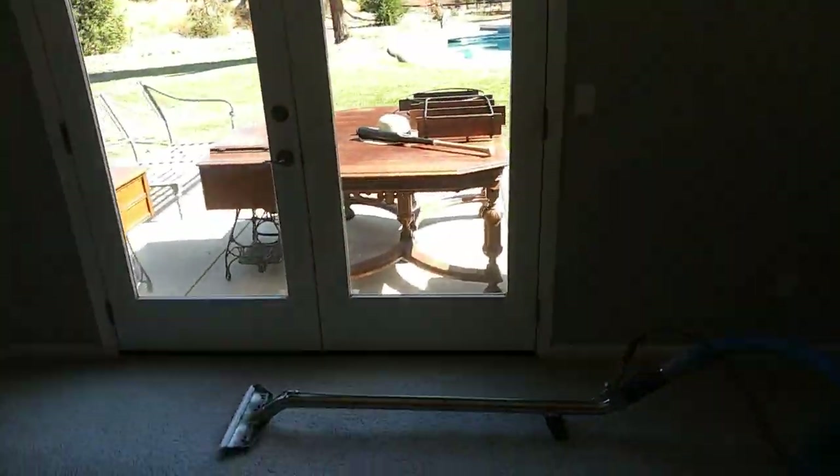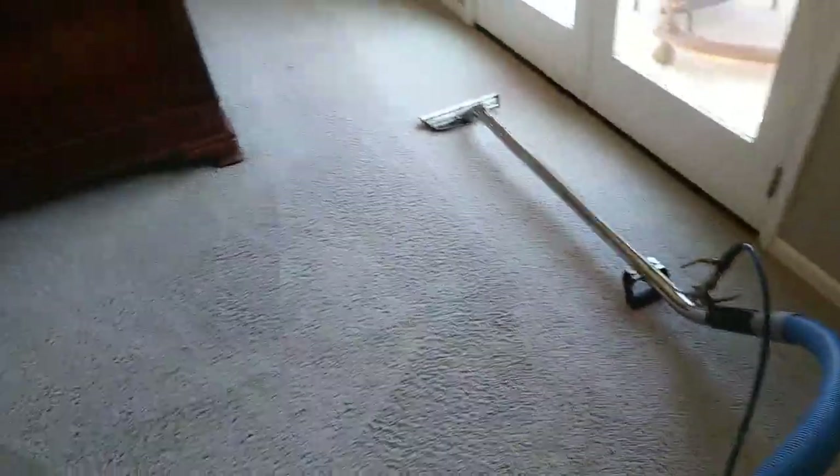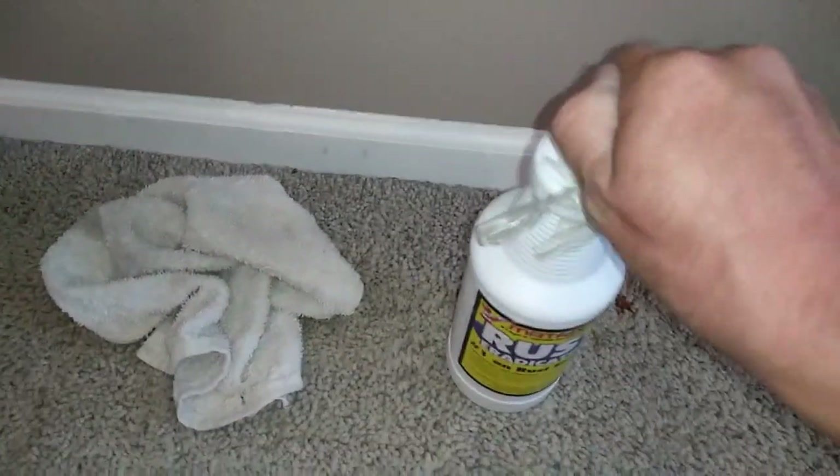Glad I'm over that 100-to-110-degree weather now — it's a nice 75 right now. That heat was rough; I was losing too much water weight. Anyway, enough of my problems — let's get to the customer's problems. We're up to that rust spot.